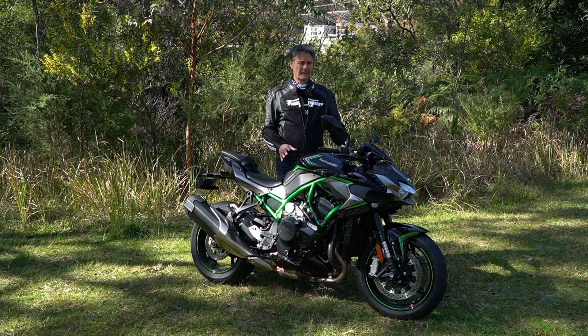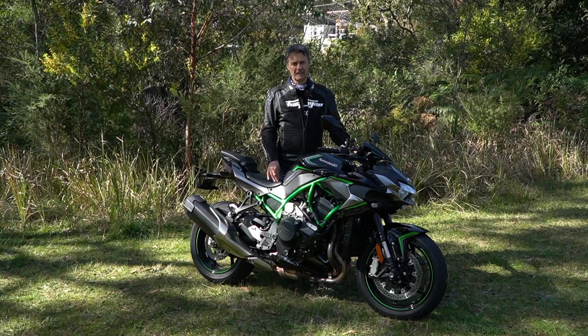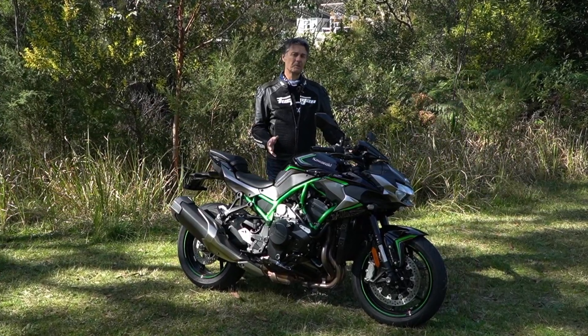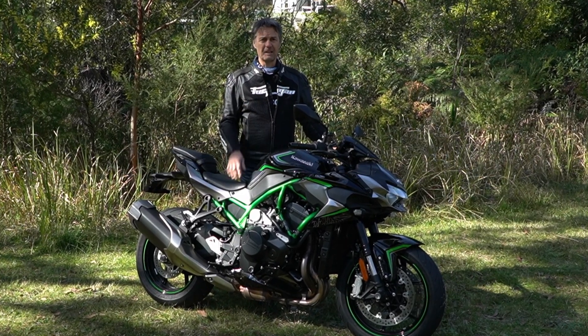So if you want a unique and frankly mental naked bike, sling a leg over one of these things. But if you end up owning one, I would suggest you have a penny jar with 'tyres' written on the side, and I'd be sticking fivers in it every time I went past.